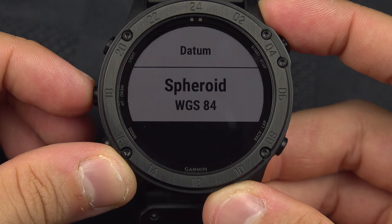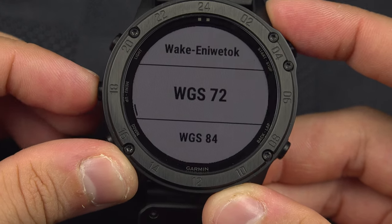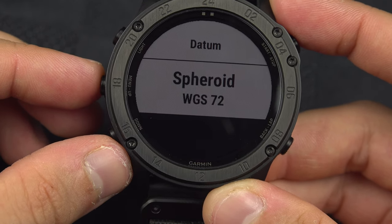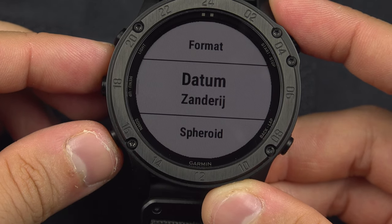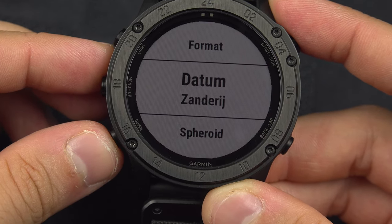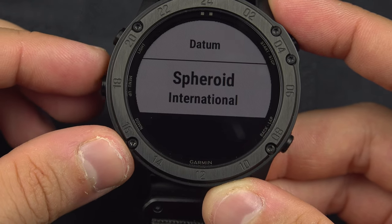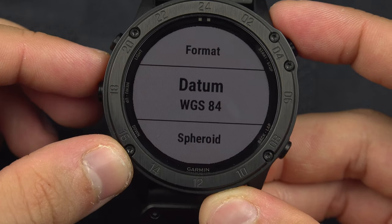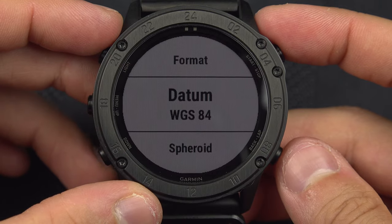For example, if you switch to WGS72, it will show WGS72. Or if you use the Xandrex — I probably didn't pronounce it correctly — that is the international one. You will most likely want to stick with WGS84, but if you want to change it, you can do so.